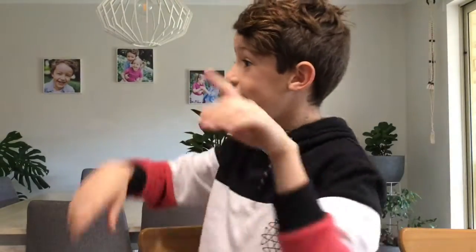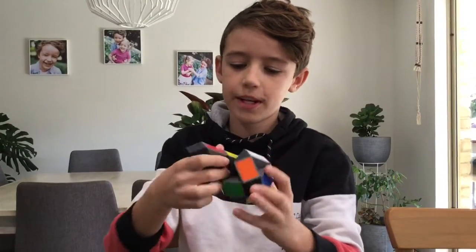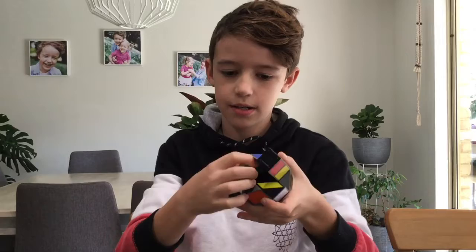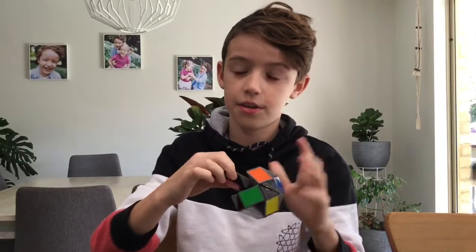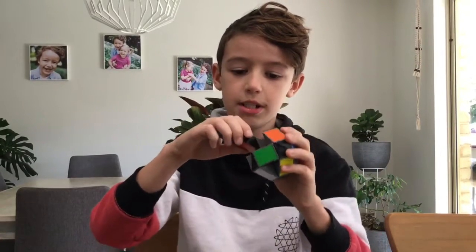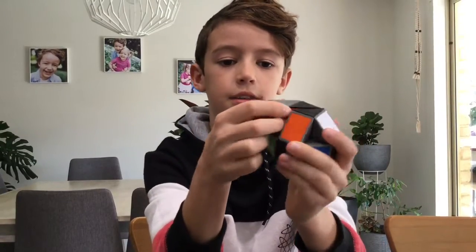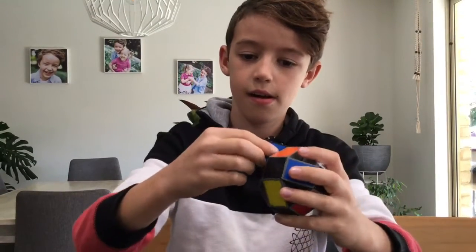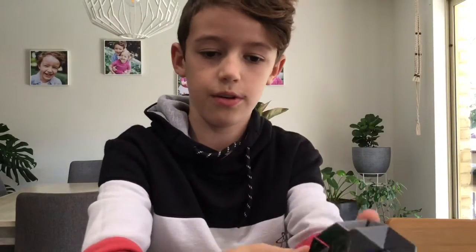So it looks like that, then keep doing it so it looks like this. Now the thing is, lots of people get stuck here because it's kind of hard to turn it in, but honestly there's no special things about it — you just turn it like that.